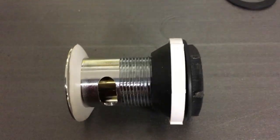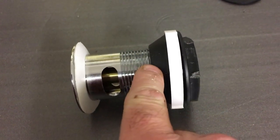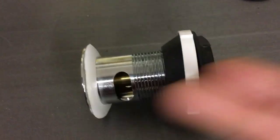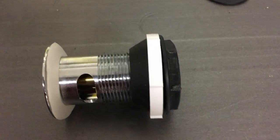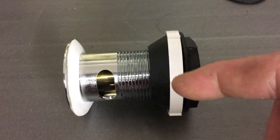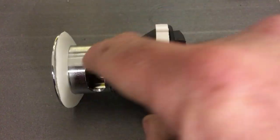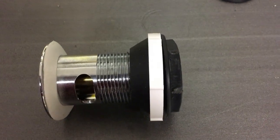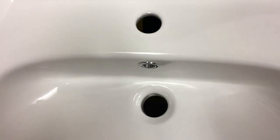It's worth noting that the only issue with this kit is that this rubber washer can sometimes be very difficult to push up the thread to get into its initial position before you tighten the nuts. What does help is washing-up liquid — any sort of soapy detergent. Smear it all over the thread and on the inside of the rubber and then it just slips up. That's what I found helps.